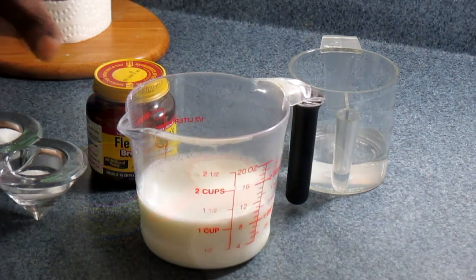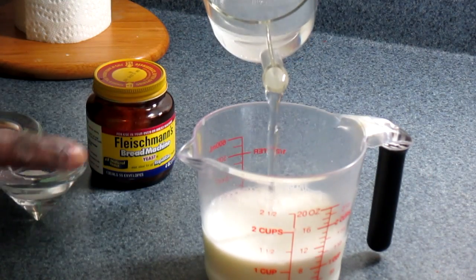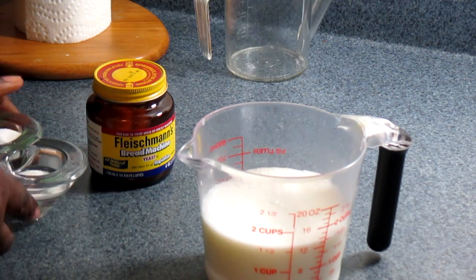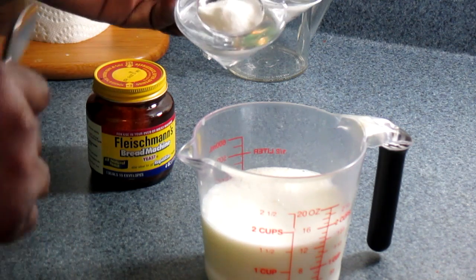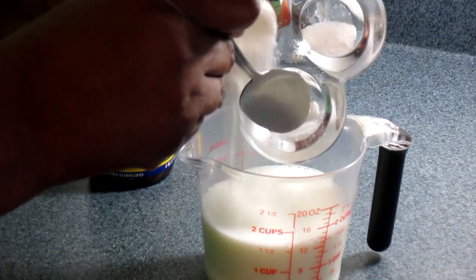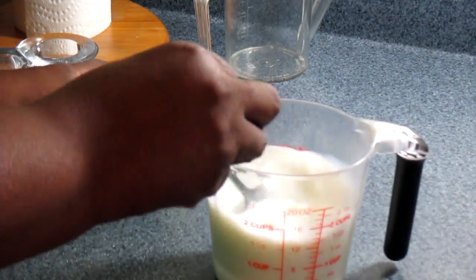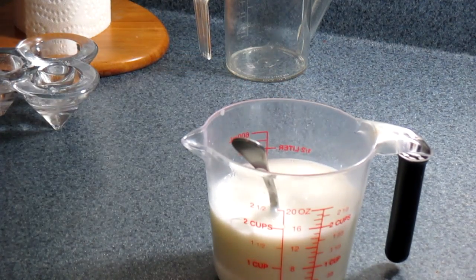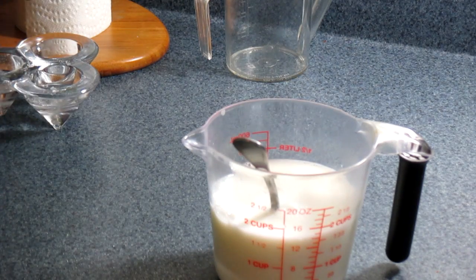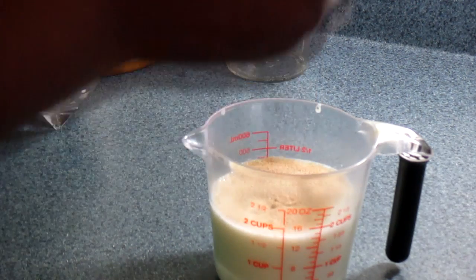This is the first step. You're going to get your milk and your water — this is one cup of milk and half cup of water — and you just pour everything together. Then go ahead and add your sugar and two teaspoons of salt and just start mixing that. Now I'm going to add my yeast — one and a half tablespoons of yeast.